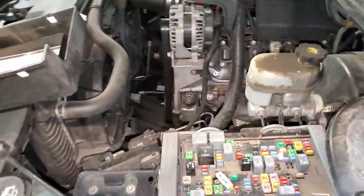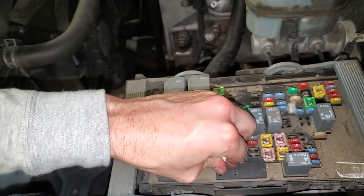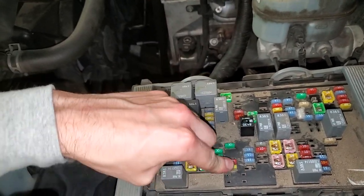So those are the three fuses for you to check. I hope this helps you guys figure it out — let me know if you have any questions.